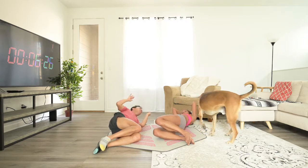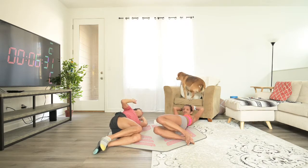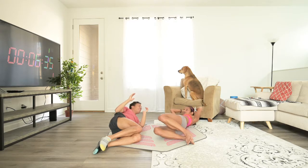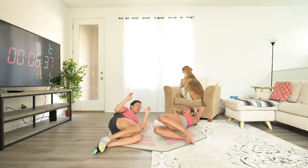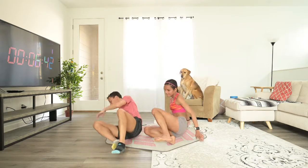How are we on time? We have ten seconds to go, so we're almost there. Five, four, three, two, one. All right, other side — same thing but other side.